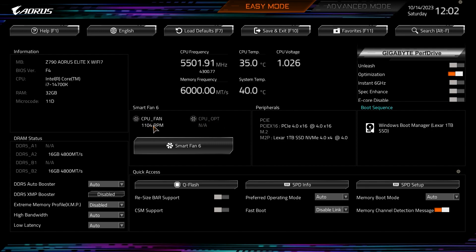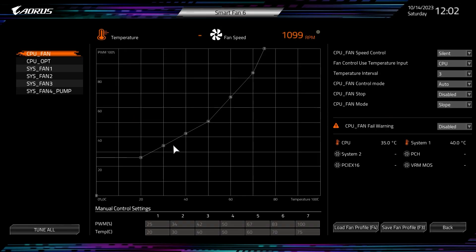We have Smart Fan 6, which shows your fans in operation and the speed they're running. We only have our CPU fan because we're running this on a test bench, but you can go into Smart Fan 6 and set up your fan curves, set up your CPU fan fail warning, and tune all your fans for the best performance-to-noise ratio. You can do all of that within Smart Fan 6.